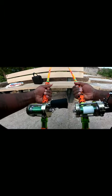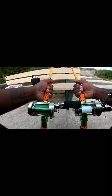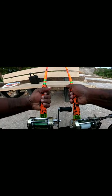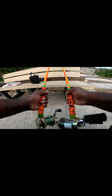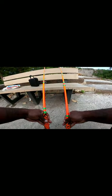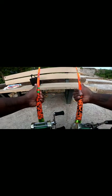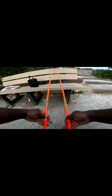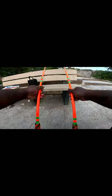All right y'all, this is what we got here — two brand new Mad Cat rods. This is the Orange Crush. That orange with the green accent around it, guys, look at all that. Look at that, look at that.